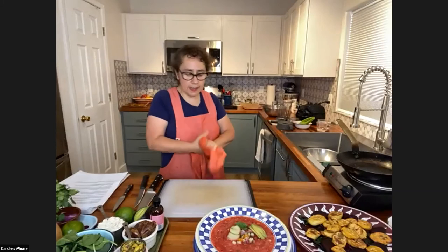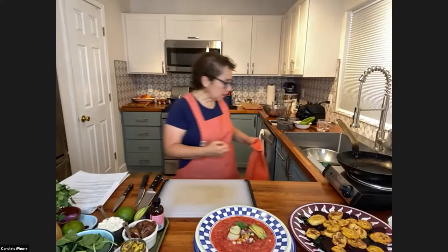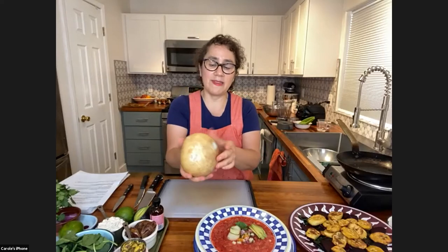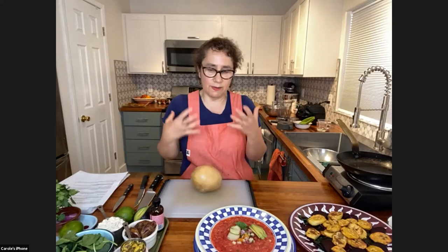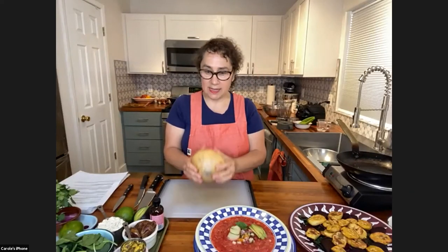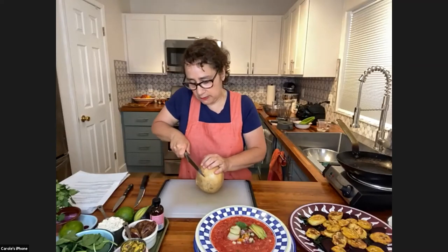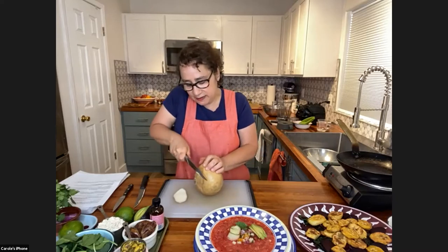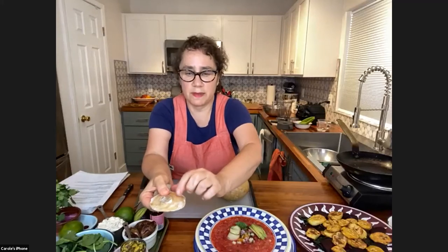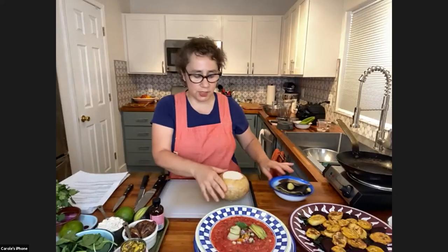This is a medium-size jicama — I always look for the smaller ones because they're easier to deal with. This one is going to render a lot of matchsticks, and maybe we won't use it all. There are two ways of dealing with jicama: first, you have to take the top and bottom off. The skin is really thick. You can take a peeler, or it's sometimes just better to peel it with a knife, just like when you're dealing with a butternut squash.